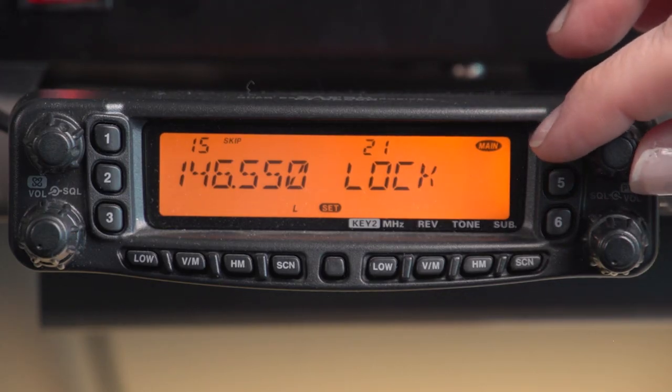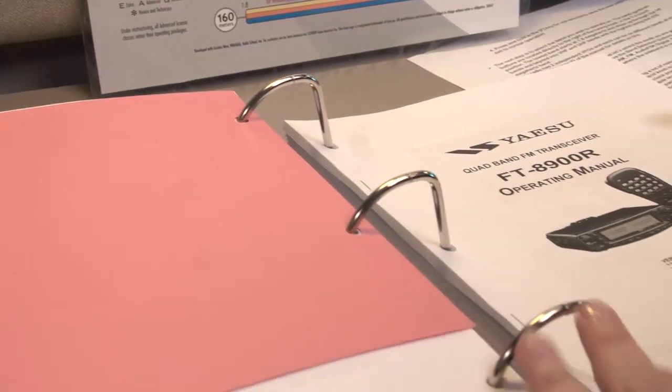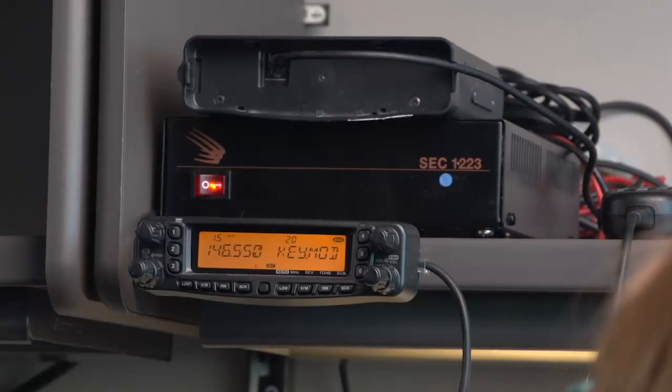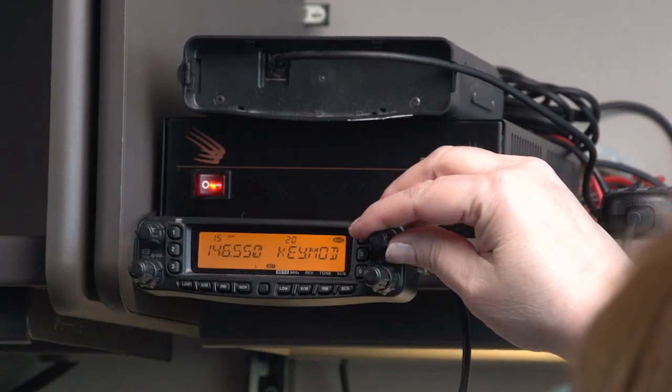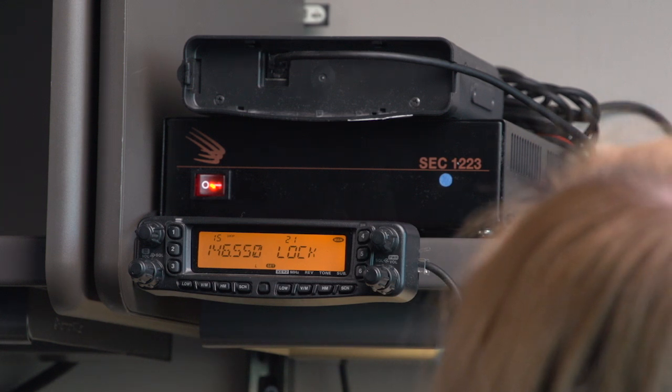These menus are in alphabetical order. They also have a numeric value — if you look in the manual, it'll tell you what each one of these does and what number they are. So if we move forward, the first one we want to show you is how to lock the keypad and the display so that the frequency, for example, cannot be changed.